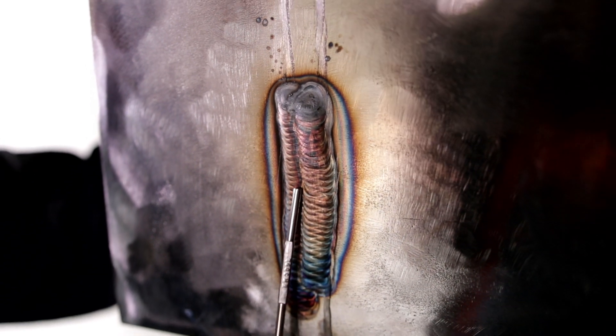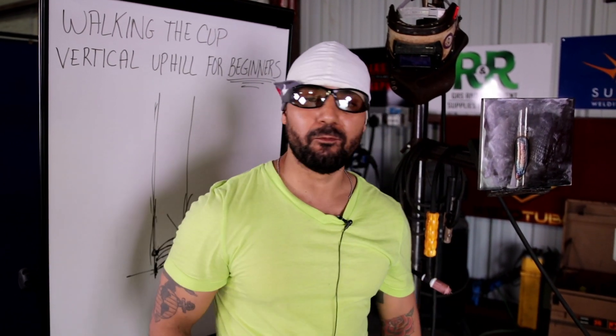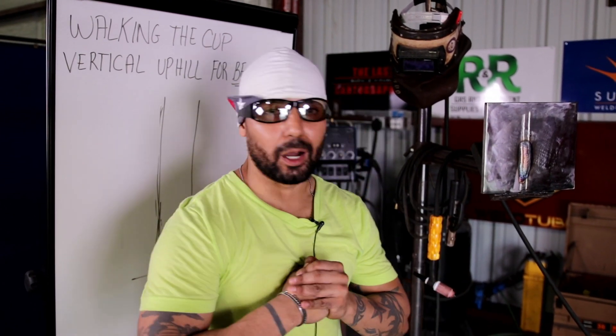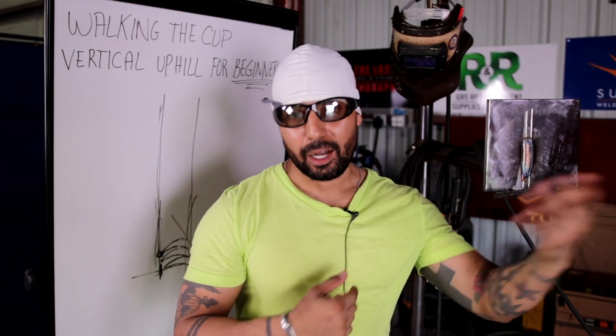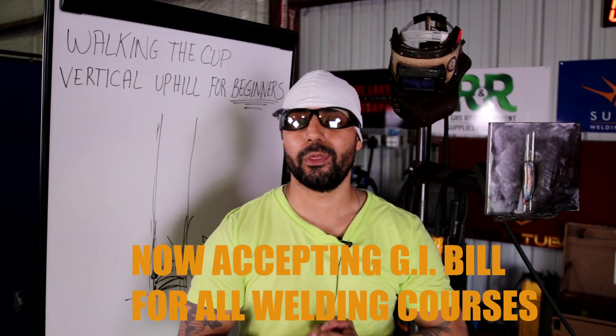Stay focused. Practice, practice, practice makes perfect. Hopefully this quick little lesson helps you guys out. Nothing's perfect here, but what I'm looking for is to help you get started. Once again, Mr. Allen mentioned about the GI Bill for veterans. South Coast Welding Academy now accepts the GI Bill, so you guys are more than welcome — come check us out. South Coast Welding Academy.